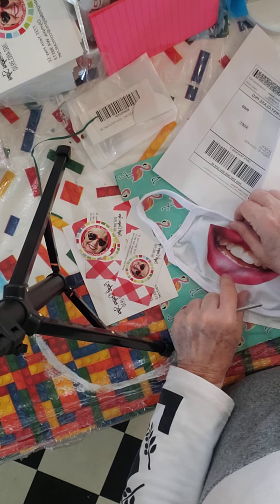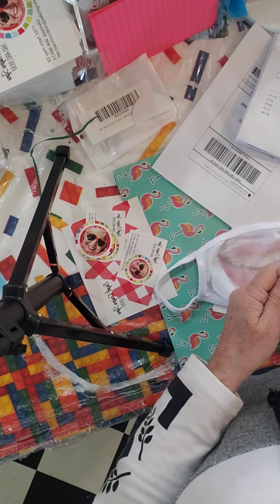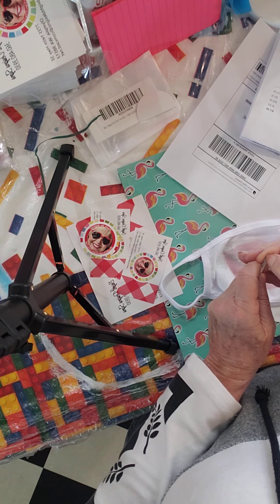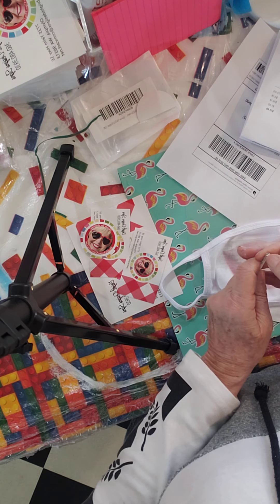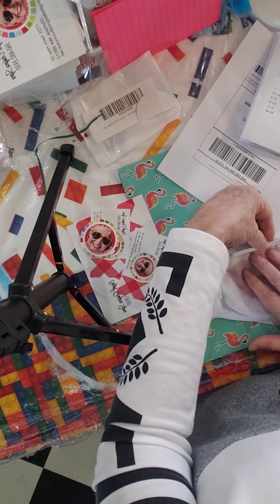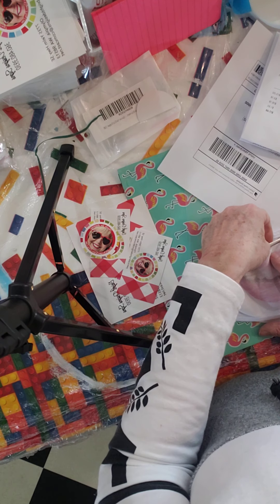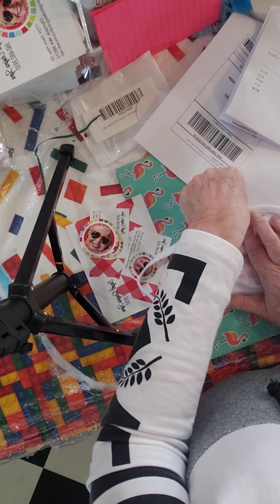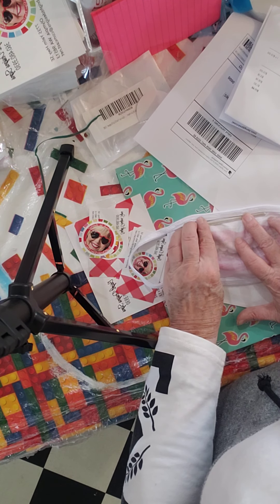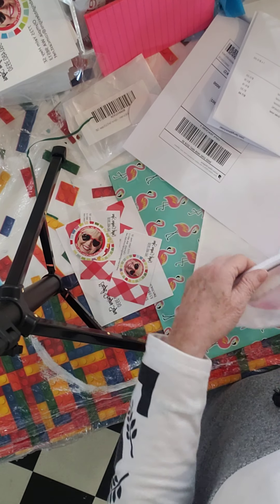The first thing I do after I've printed the mask — and I'll do a video on that — is I put the nose wire on it. You just pull off this backing, which makes it sticky. And then I just kind of eyeball it, but basically it's right under this binding. I stick it down right under the binding, and then it'll just stick. And that's how that goes.